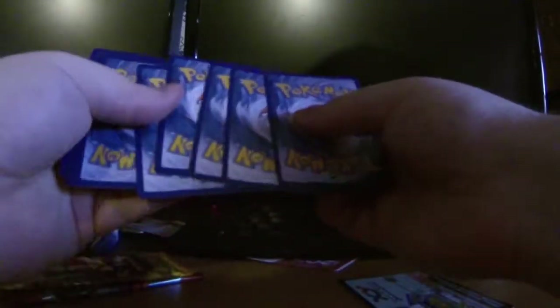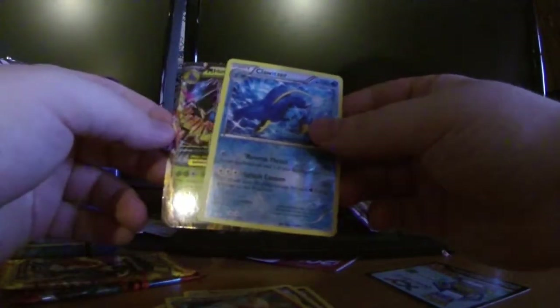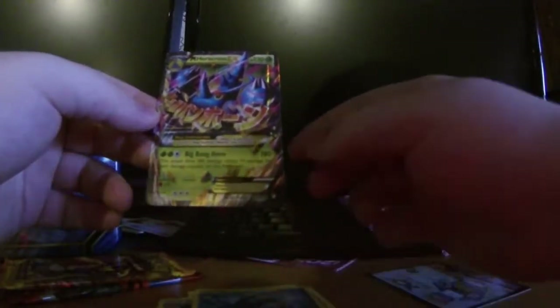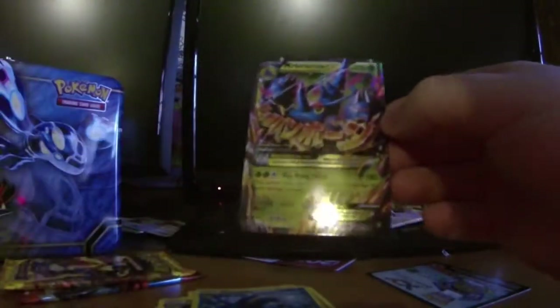Now we're going to Furious Fist — the one Furious Fist pack in here. It's got Tyrantrum on the front, which by the way I just beat in Pokémon Y. Tyrantrum's kind of not as cool as I thought he was going to be, he's kind of weak. Alright we got: Torchic, Mincinno, Trapinch, Shelmet, Gothorita, Fighting Stadium, Combusken, a reverse holo Clawitzer, and the rare — oh! We got our EX! It is a Mega Heracross EX! This is one I don't have — number 5 out of 111. Wow, that made this a good purchase!